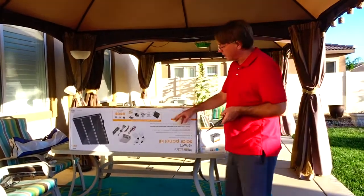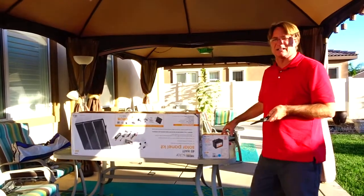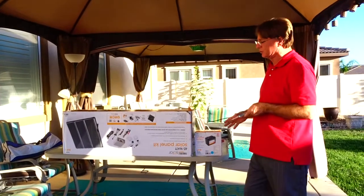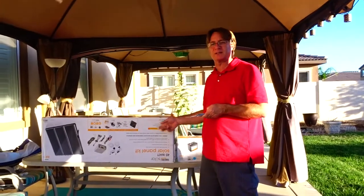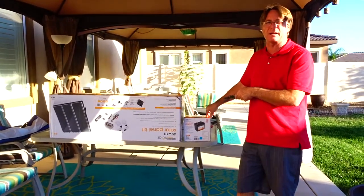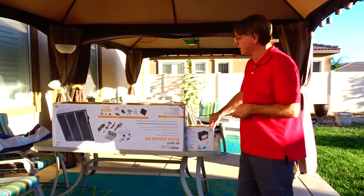The kit has a charger regulator and some other stuff in it. The battery is always about $75, so you can usually pick this kit up for about $225. But this week Harbor Freight put out a coupon, so this kit was a hundred bucks — so good! What did we spend altogether with tax? About $184 with tax for all of it.